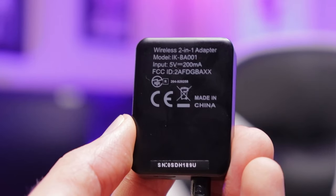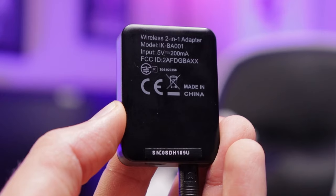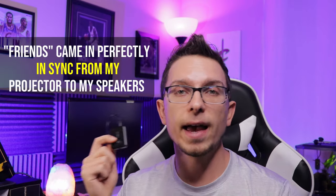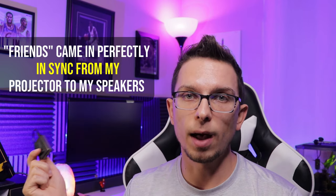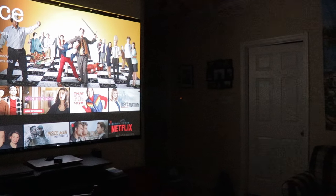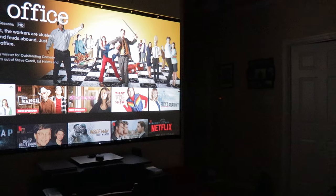Some people might claim you're going to get some lag — that talking and hearing it on the speaker won't be in sync. With these, they are Bluetooth 5.0. I can attest: I had zero lag when streaming from my projector to my 2.1 channel stereo system using Netflix through my projector. It paired up perfectly, there was no noticeable lag.